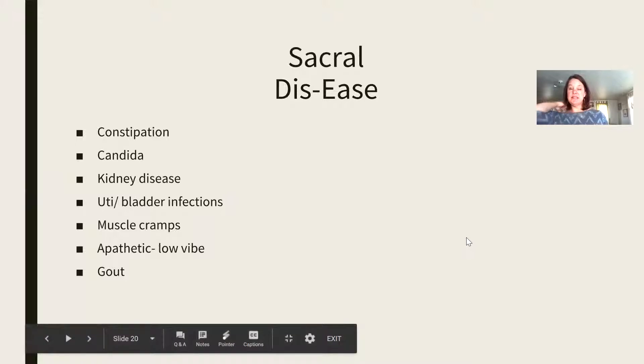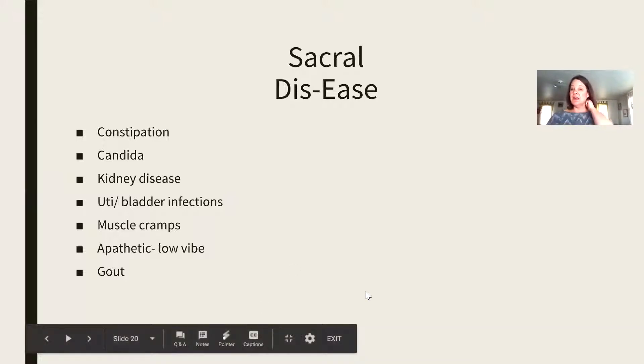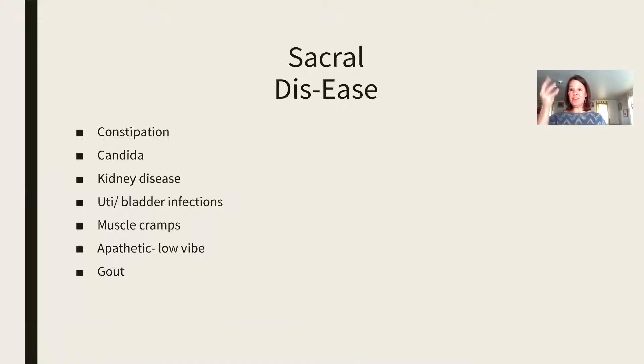Some of the dis-ease that goes along with the sacral chakra includes constipation, candida, kidney disease, apathetic or low vibration, and gout. As this chakra really becomes out of balance, these are the things that will manifest in the body, and that's what happens with all of the chakras. This is body insight. This is Reiki. This is chakra work. If you are out of balance in your body, it will physically manifest as dis-ease in the body.